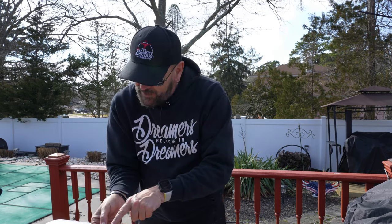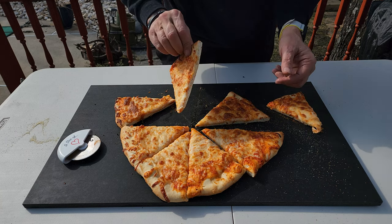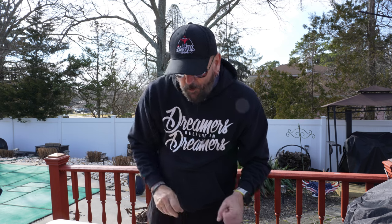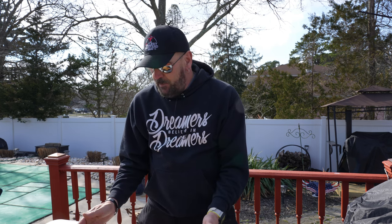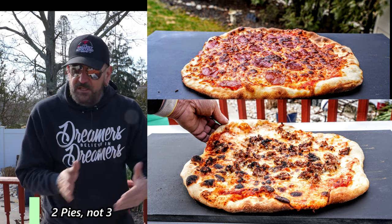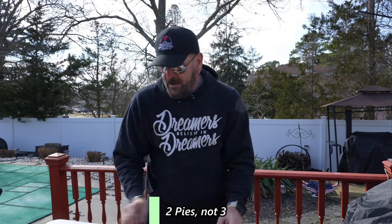We've got some nice cheese and a pretty nice bottom — nothing wrong with that, it's cooked nicely. Here are my thoughts, and it's pretty easy: this is a better pie. It's more gooey, it's more cheesy, it's just better. In fact, it's better than the three pies I cooked with the pizza oven previously — I've got those videos, you can check them out. This is just a better pie than all three of those.